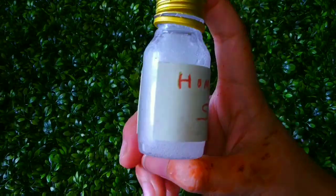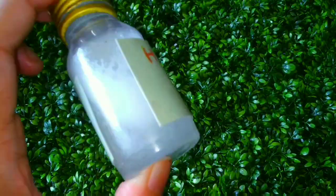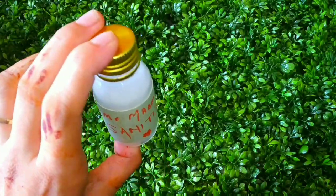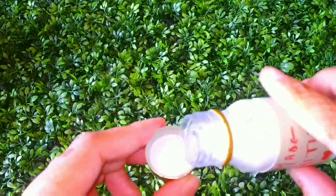Now shake everything well. The alcohol in it helps kill 99% of germs, so this sanitizer is very helpful.